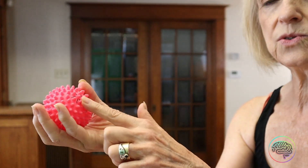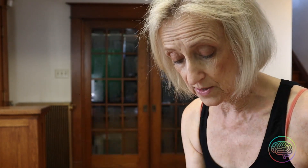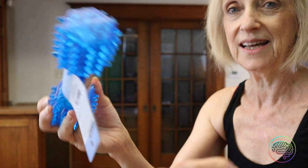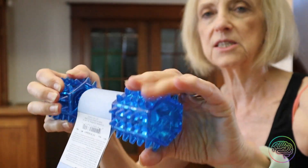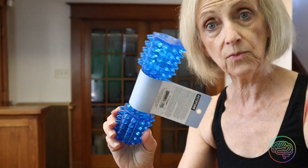Next you're going to need a set of drumsticks. This is probably the most difficult thing to come by — you might find them in a toy or department store. Mine came from a music store. But if you go to the dollar store, they have wooden spoons you can use. Get the type with a long handle so you can cut the end off or flip it over and hold it from the handle end. The shaft needs to be about 12 inches long. Another alternative is going to a hardware store and buying a dowel cut into 12 or 14 inch pieces — just make sure there are no slivers and it's safe.